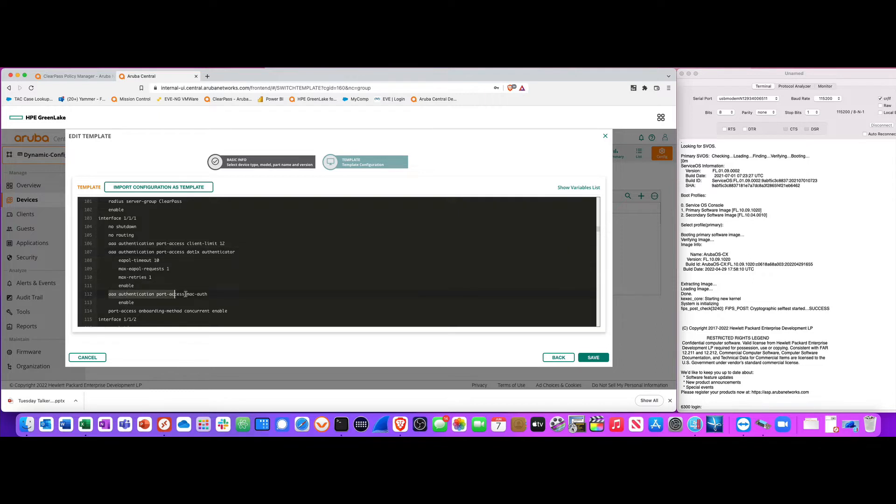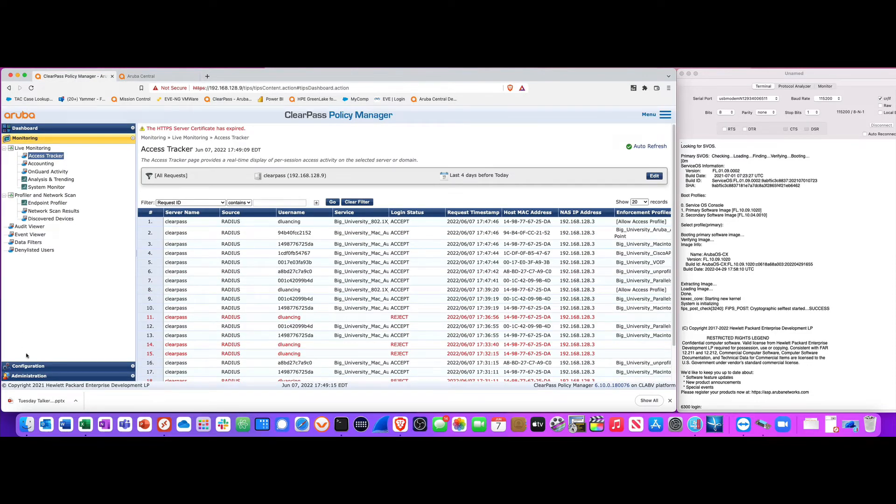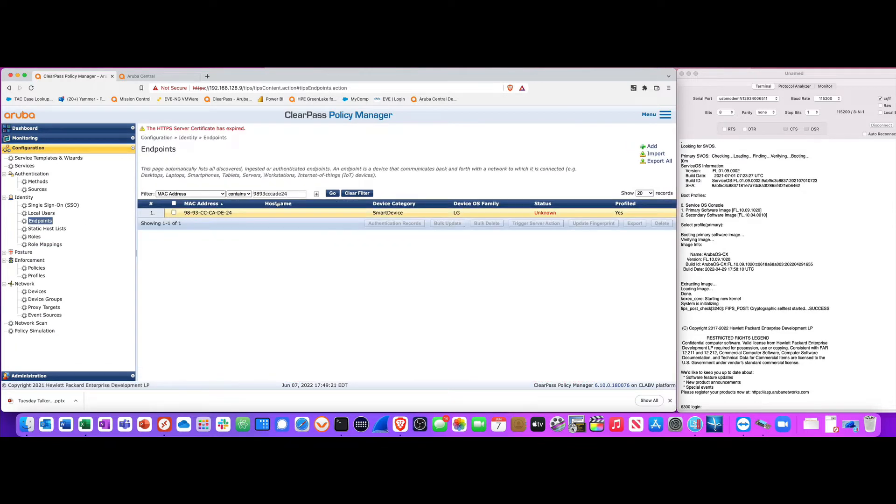On the same port I also have MAC auth set up for headless devices — devices where no one is sitting at a keyboard and monitor, like printers, cash registers, and IP phones. If these devices cannot authenticate via dot1x or don't send an EAPOL packet, I take their MAC address and compare it against the ClearPass endpoints database.